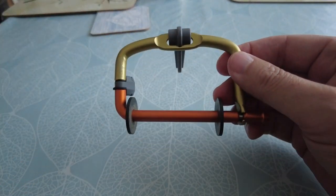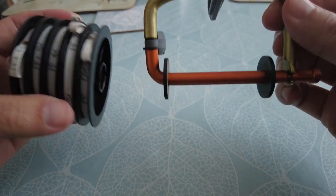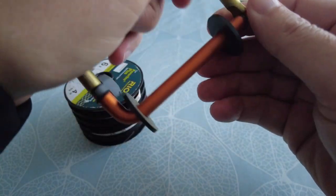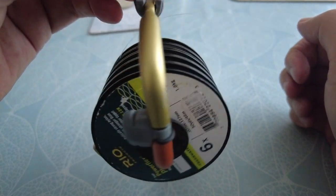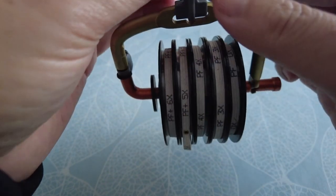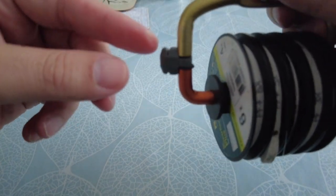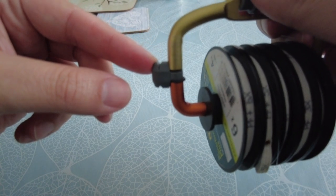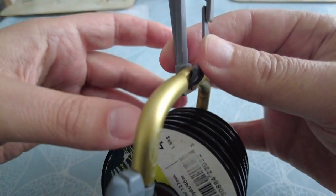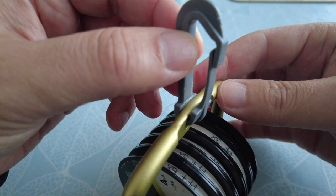A great combination for the Rio spools is the Fishpond tippet holder. These fit perfectly with the Fishpond tippet holder — as you can see, it's really handy and accessible. A nice feature is there's a little line cutter on the side which works really well. There's also a really handy D-ring up here that you can connect onto loops on your rod or on your coat.